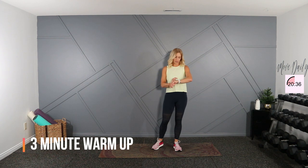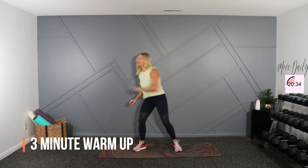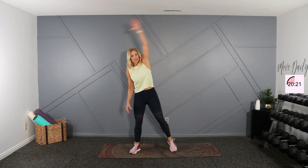All right, hit intervals on my watch. Let's start with a little reach side to side here. Get things warmed up and get her going. We'll start with cardio just to get the heart rate up a little bit more as well. Good, up and over here. Reach.